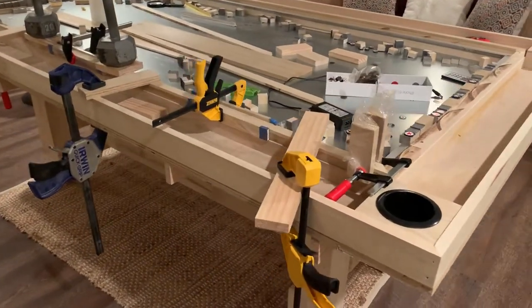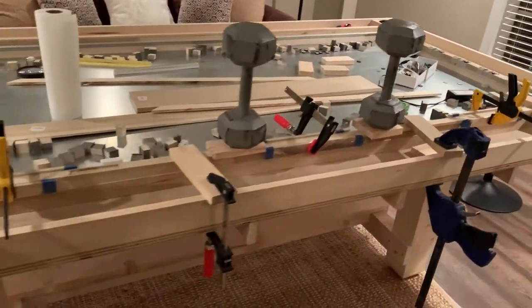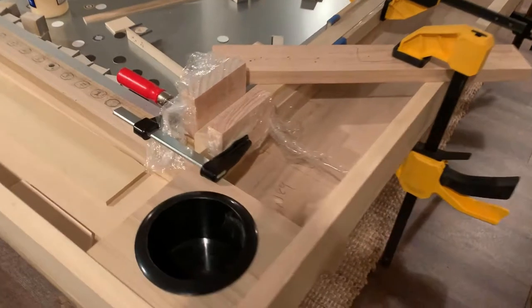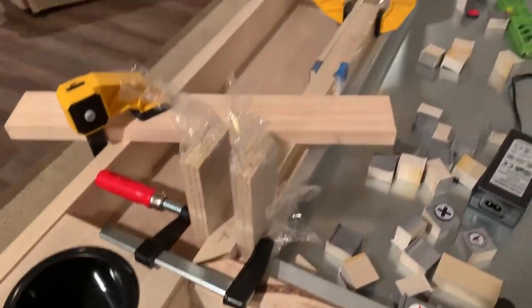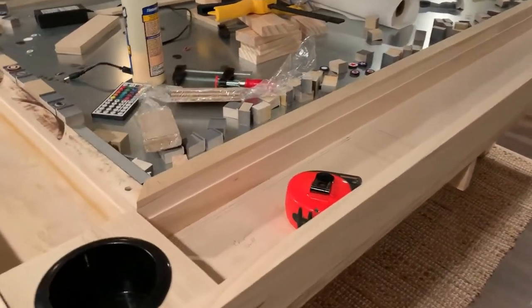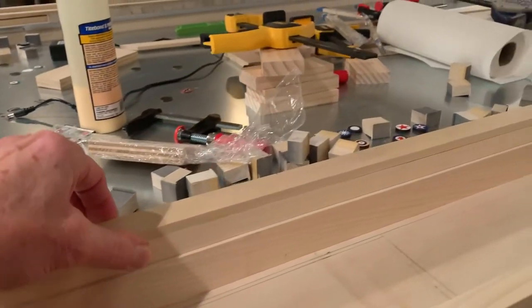Now I wanted to get the finished board and start gluing them. I cut them and got them clamped up so they're nice and flush on the inside, with a board and clamps clamping it down so that it would be nice and tight onto the frame. I repeated that process for the other three sides for the top of the frame.